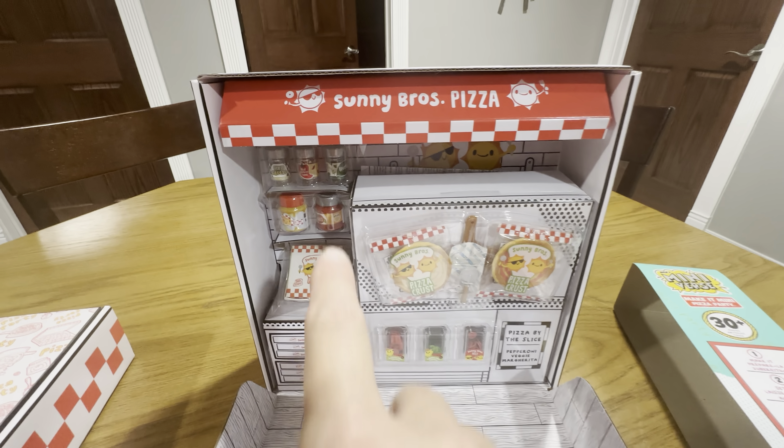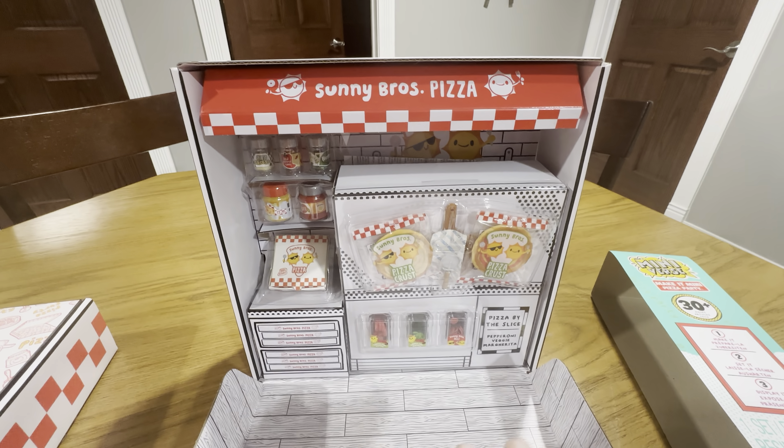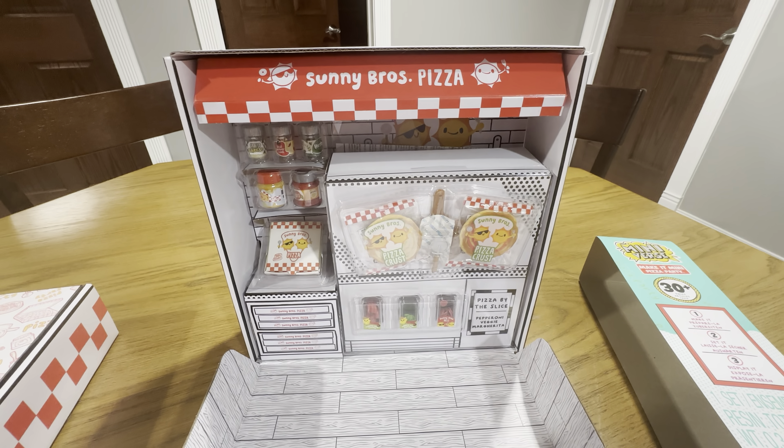This is what you get inside. See, it's got all the little pieces right here. It comes with over 30 pieces. It shows Sonny Brothers Pizza, so it opens up into a nice pizza stand.